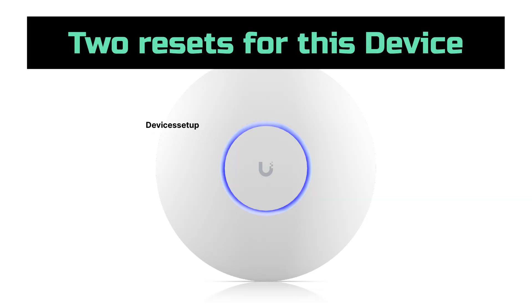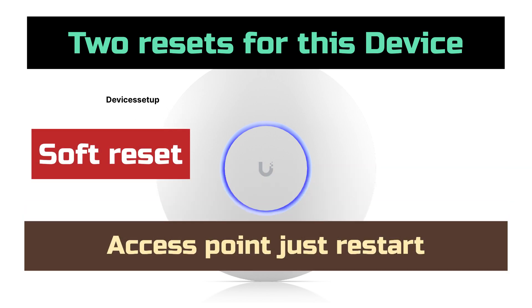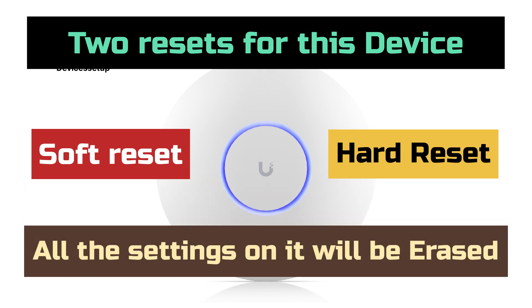There are two types of resets. The first is a soft reset, in which the access point just restarts. The second is a hard reset, in which all the data and settings on it are erased and it goes back to its factory default settings.